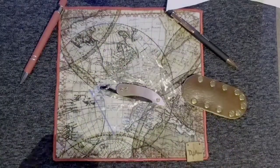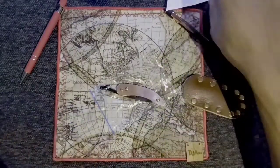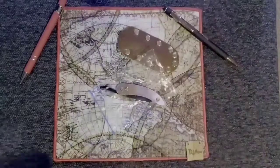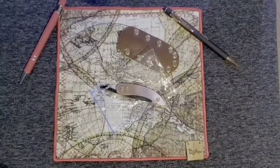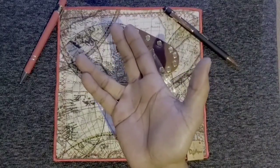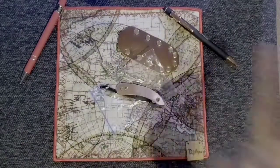Now that I've messed this video up thoroughly — cutting debacles and fixed blade debacles — it is what it is. You already know the deal. Until next time, live long and EDC on. Peace.